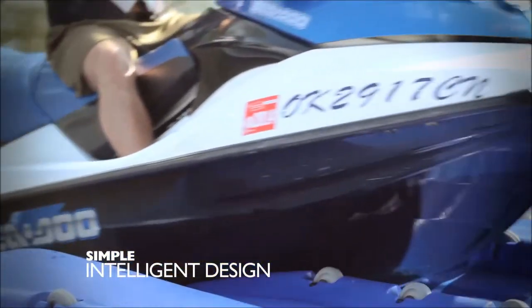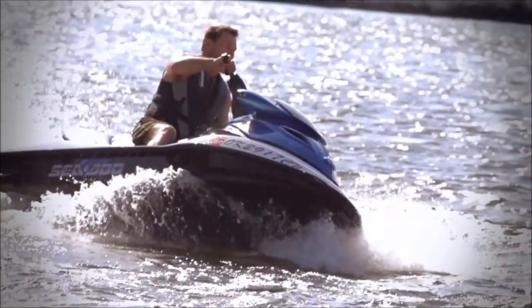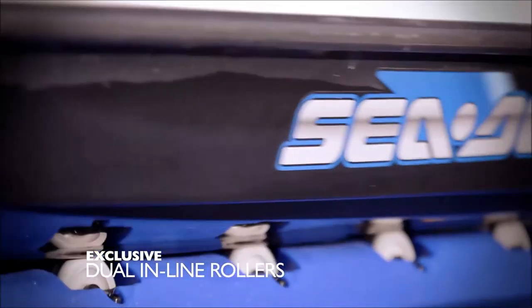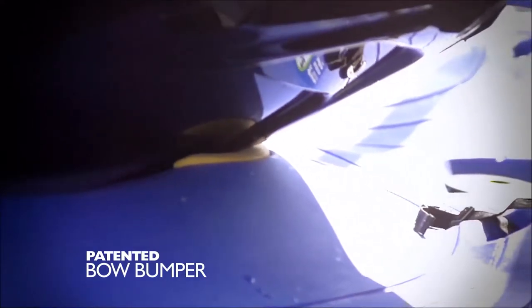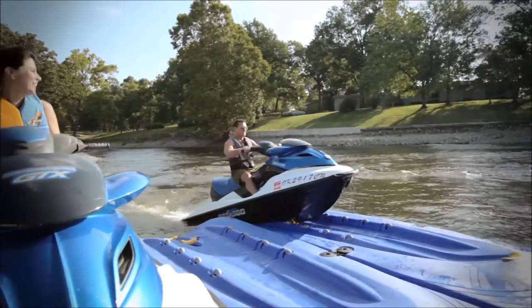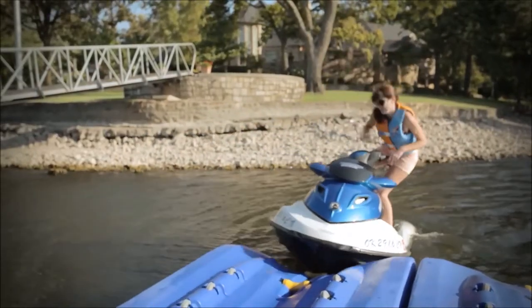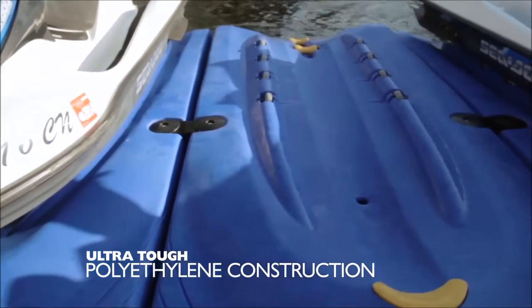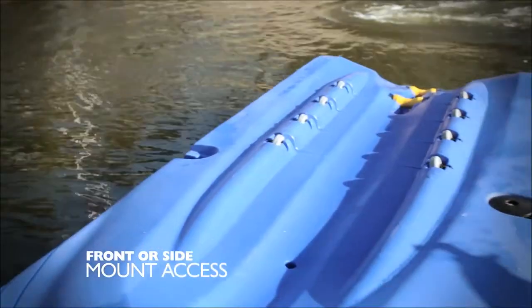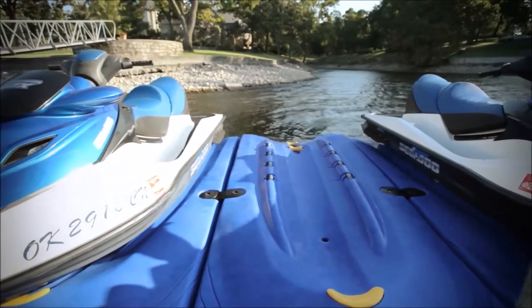HydroPort's simple yet intelligent design is a superior solution to trailers and dry storage, creating the easiest docking and launching in the industry. Distinctive features include exclusive dual inline rollers, universal hull support, and a patented bow bumper that provides a soft rest for the keel. HydroPort is as easy as driving on to dock and rolling off to launch, keeping your personal watercraft looking good and running great. Ultra-tough polyethylene construction allows for front or side mount access, and fixed or floating docks can be linked together to create storage slips for multiple vehicles.